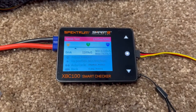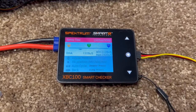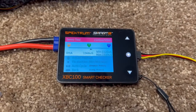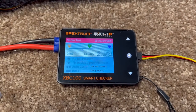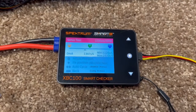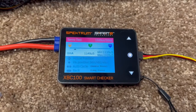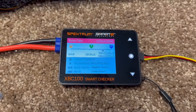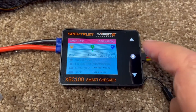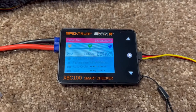If you want more throw, you can increase the dual rates to like 125%. In that case, you need to leave it set for 1520 plus or minus 500, or 1020 to 2020 microseconds, and let it run all the way both ways to make sure you don't have any binding.